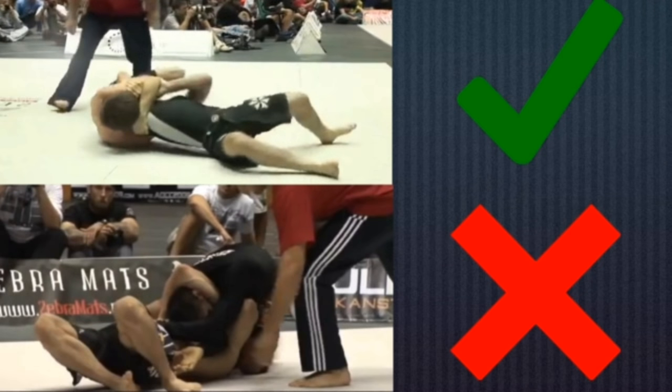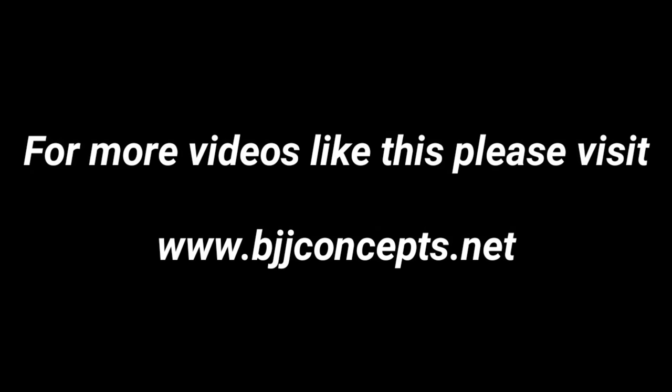Looking at them side by side: in the top picture where Hoffa finished Justin Rader, he is perpendicular to Justin and behind his shoulders. In the bottom picture, Cabrinha was parallel to Hoffa and actually on top chest-to-chest, rather than Hoffa being chest-behind-shoulders as in the top picture. Cabrinha's defense is what allowed him to survive these positions. If you guys like these videos, please check out bjjconcepts.net at the Rob Bernanke Online Academy.